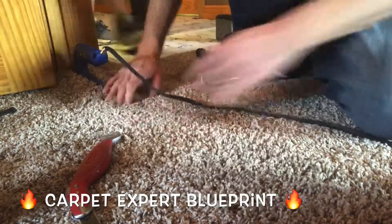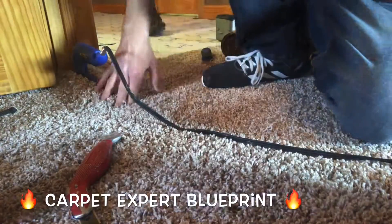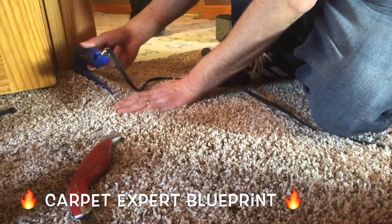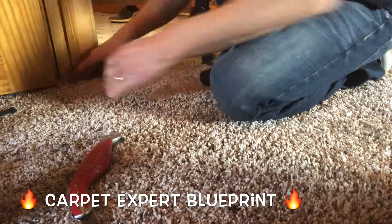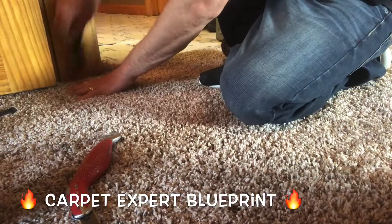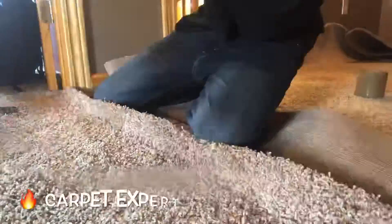Everything's good. Blend that seam in — life is good. People stepping on the seams usually helps blend them in too, so have all your friends step on the seams while you're working. Now slide the seam iron out of there and put together the last little bit. The key thing is you don't want to let the fibers fall down into the glue — when you put the seam together, make sure it is backing to backing touching to get the best result.